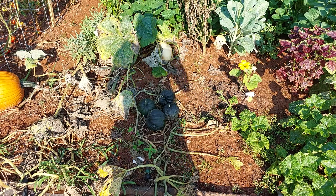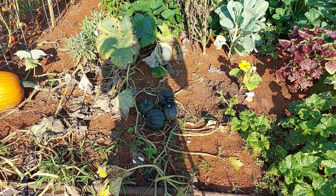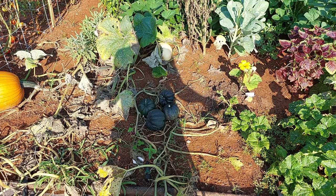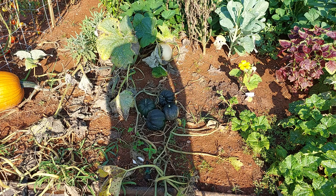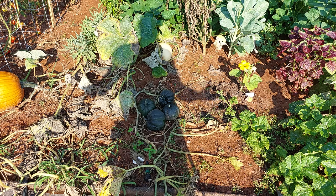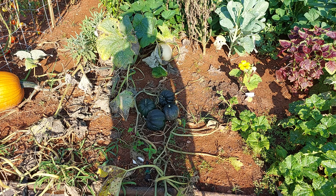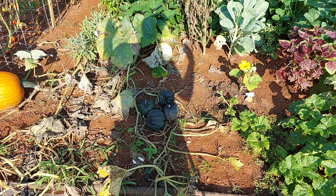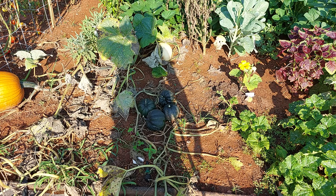These acorn squash are actually seeds I saved from a store-bought acorn squash like two years ago, so I've grown those same seeds for — this is the second season now. Maybe next year I'll go out and try to buy my own seeds because there are a few different varieties. There's really not that many, but you can get some fun color ones. It's a winter squash, and I think it's one of the easier winter squashes to grow.